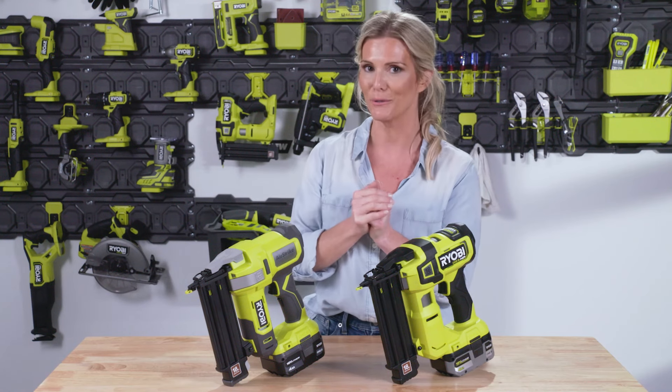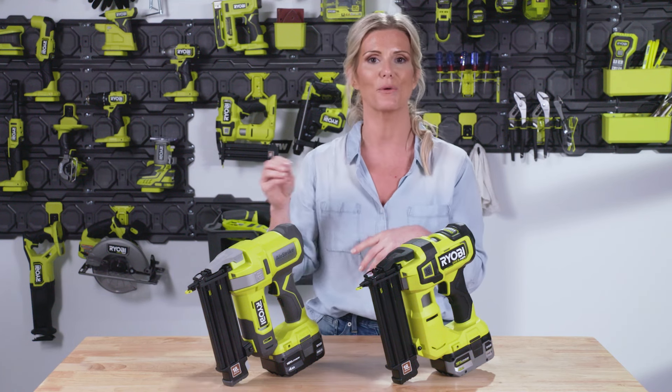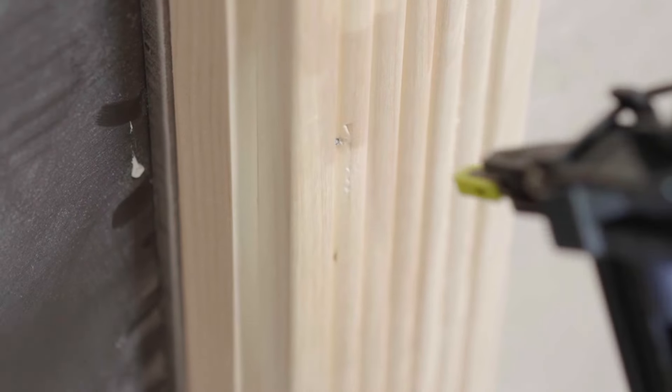When you're ready to actually use the brad nailer, make sure that your tip is in contact with your material, give it a little push, and then pull your trigger. It's not going to engage the brad nailer unless you're actually making contact and pushing against it.